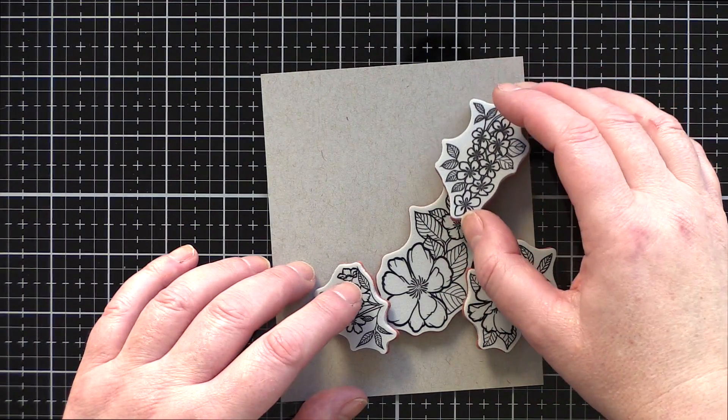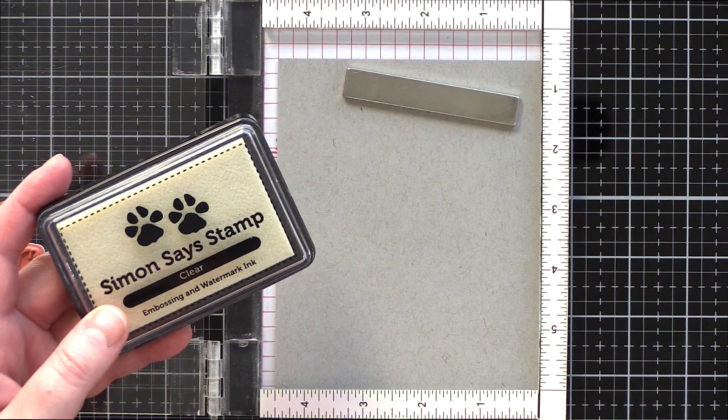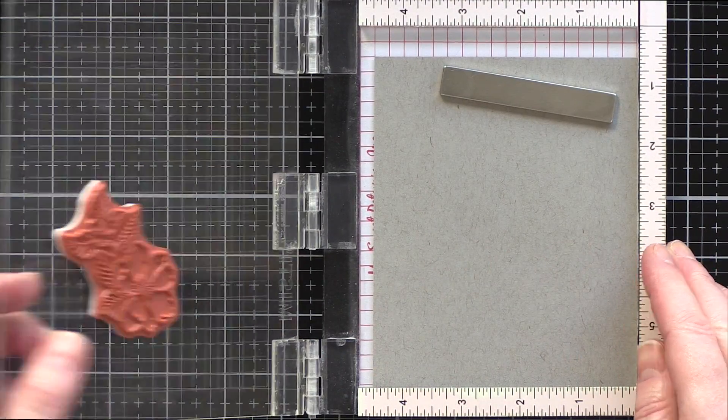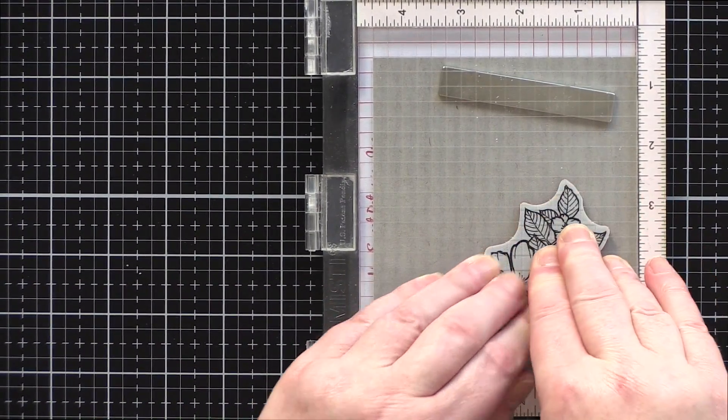I took out the four flower clusters and played around with an arrangement on the paper. I then transferred the paper to a mini MISTI and stamped the main cluster, which will become the focal point of the arrangement, in clear embossing ink from Simon Says Stamp.